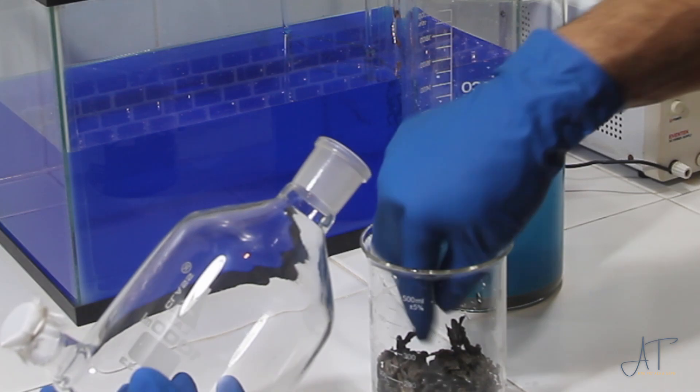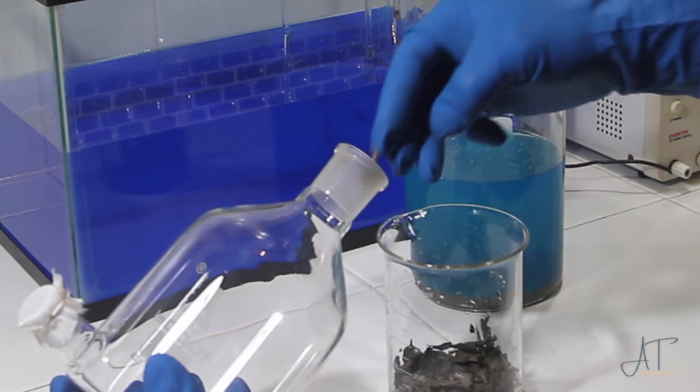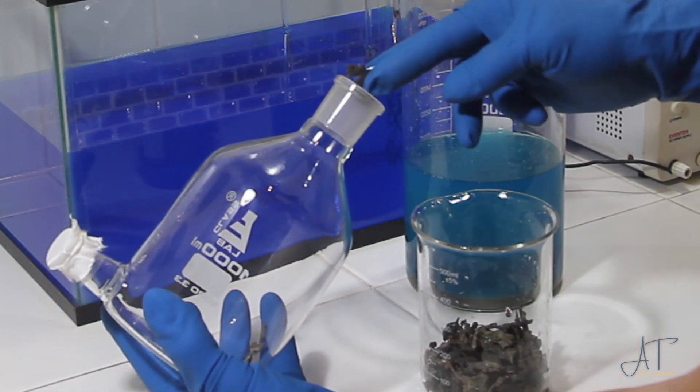So we'll get this copper shot put into the anode basket and we'll get it hung into our aquarium full of copper sulfate.